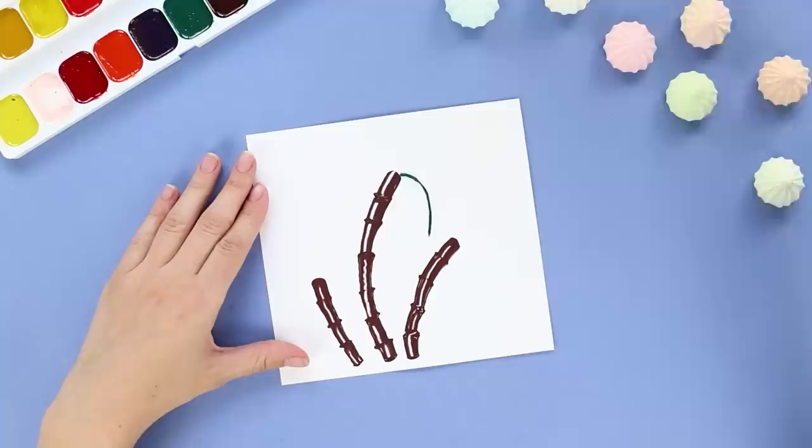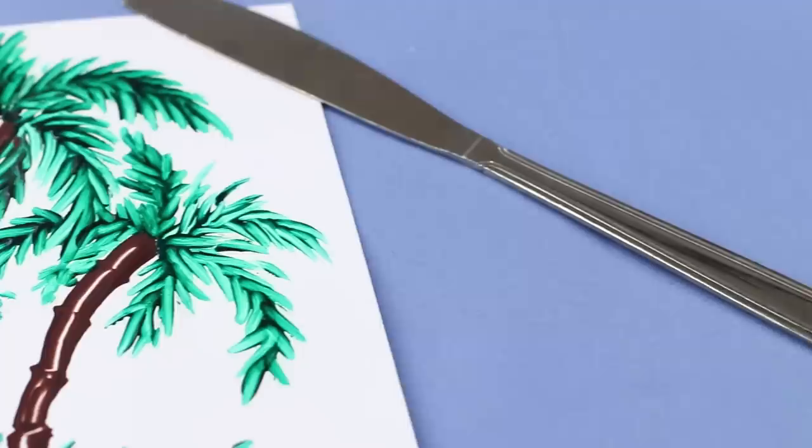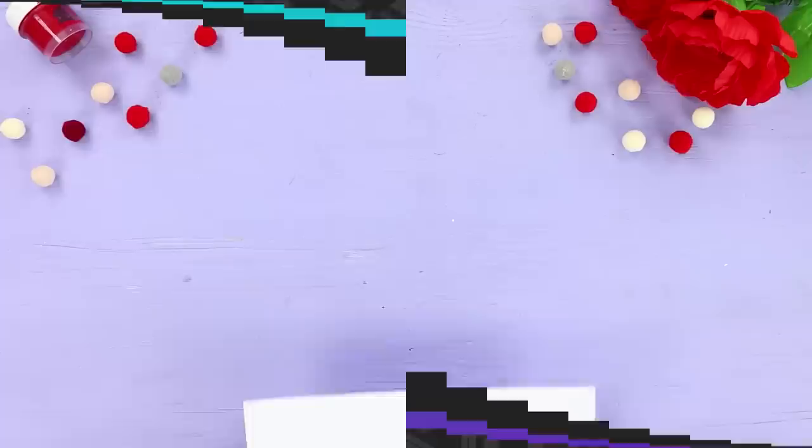Take some green paint and draw a line with it. Shade it with the cotton swab to get leaves — to the left, then to the right. The picture is ready! These palm trees look almost real! I would love to go to the beach right now!